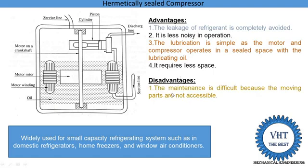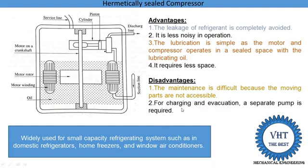Its disadvantages: maintenance is difficult because the moving parts are not accessible. If there is a problem in the motor, we need to replace the motor entirely, which increases maintenance cost. We cannot do maintenance on just the motor or just the compressor — we need to replace the whole unit. Second, for charging and evacuation, a separate pump is required. For charging the refrigerant from the service line, a separate pump is required.